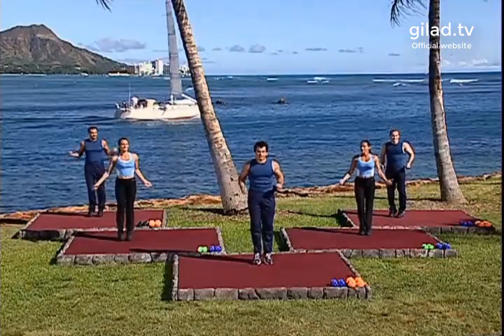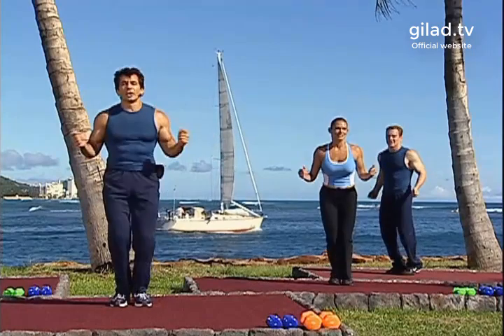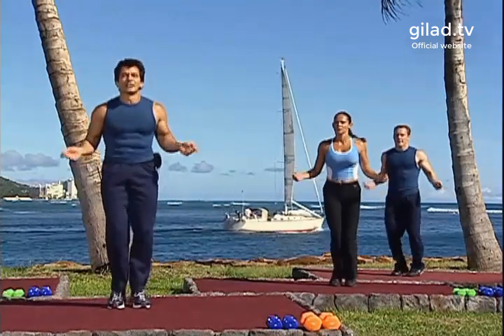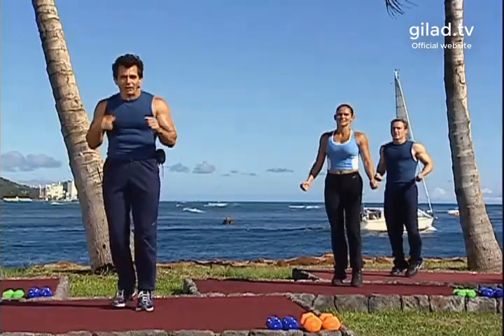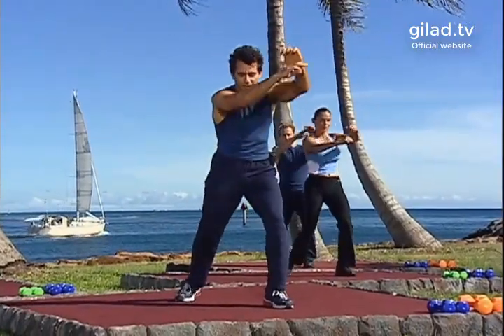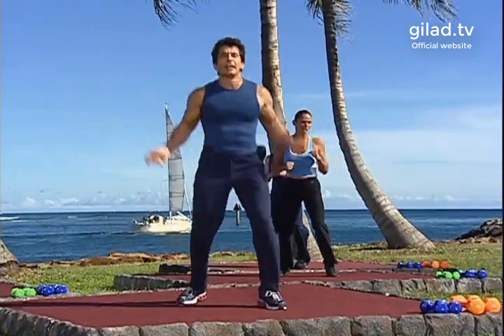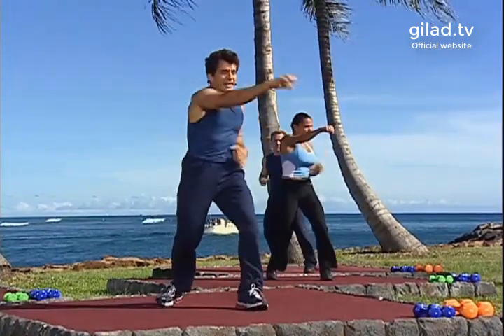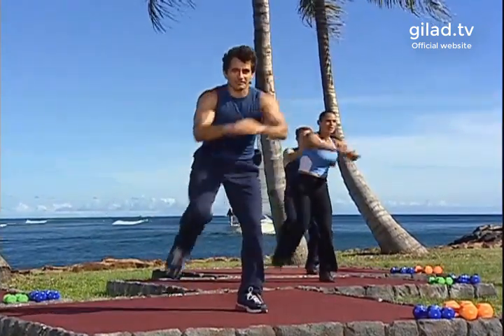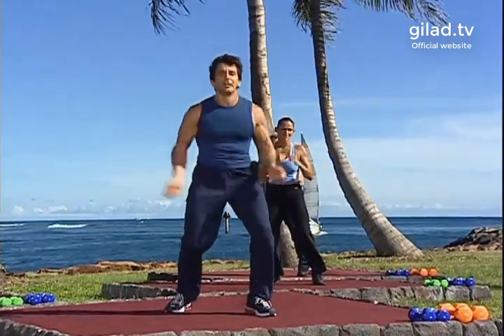We're gonna add a step kick to the front. Are you guys ready? Good — at the end of that move. So let's start from the beginning. Let's go: jab, jab, elbow, two hits, two knees, jab, jab, cross, step kick, step back, and jump rope. Let's do it again: hit, hit, elbow, two knees, jab, jab, cross, kick and back, jump rope.